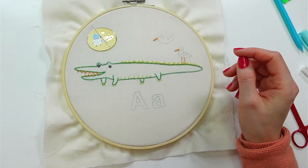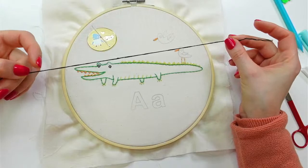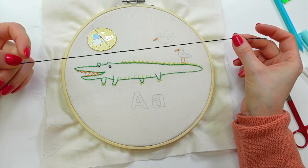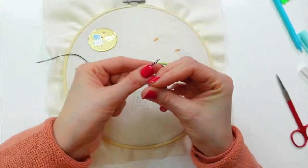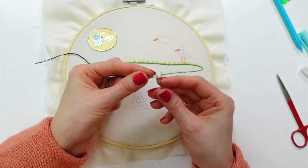Let's do the black satin stitch next. I already have a little piece of thread here — it's a scrap from doing the eyes on the alligator. I think this'll get me pretty far with all the satin stitching. Maybe I'll start with this bird up here too.